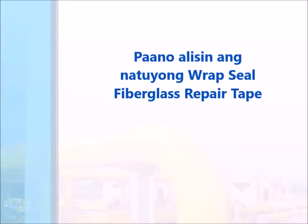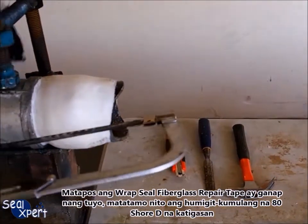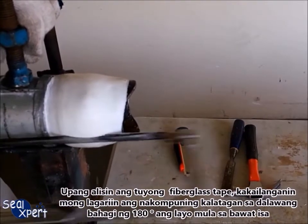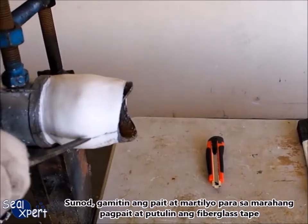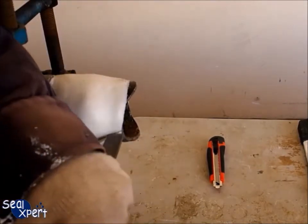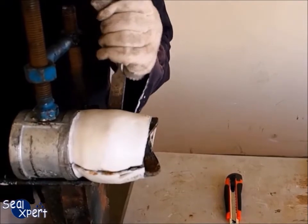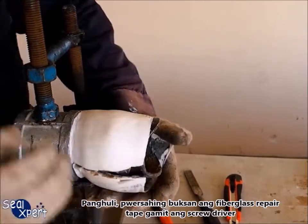To remove cured Wrap Seal fiberglass repair tape: after the tape is fully cured, it will attain approximately 80 Shore hardness. To remove it, you will need to saw along two sections of the repair surface at 180 degrees away from each other. Next, use a chisel and hammer to gently chisel and cut off the fiberglass repair tape, then pry it open using a screwdriver.